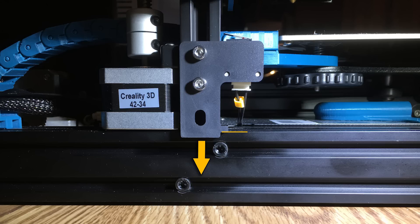That is it for leveling your Ender 3. Thank you for checking this video out, and as always, if you would please click the subscribe button in the bottom right-hand corner and check our other videos out. Thank you.